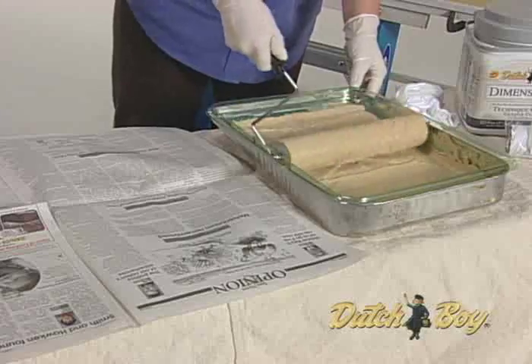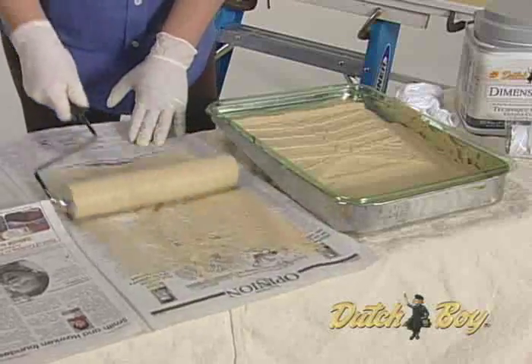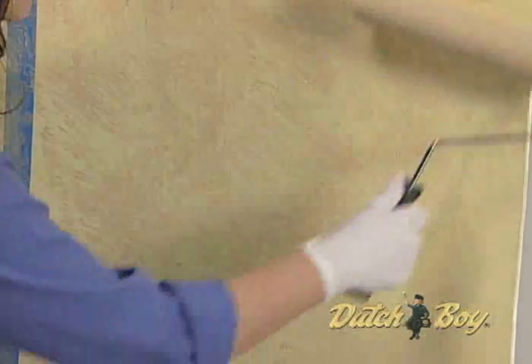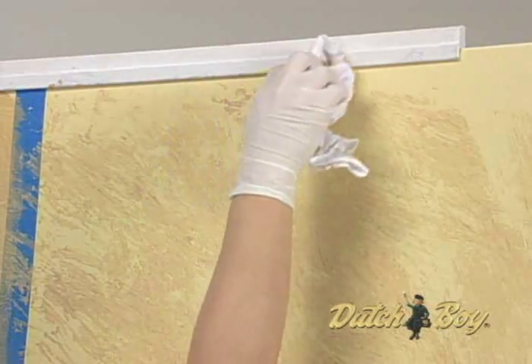In the additive method, saturate your rag roller in the same glaze paint mixture. Lightly roll off the excess on newspaper to ensure an even application. Start in the top corner and roll the rag roller randomly over the wall. Continue rolling randomly until the desired effect is achieved. Use crumpled fabric for corners and near the ceiling.